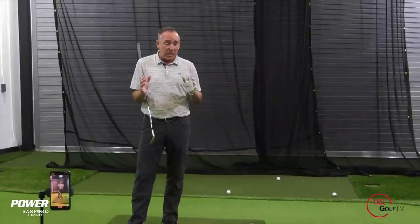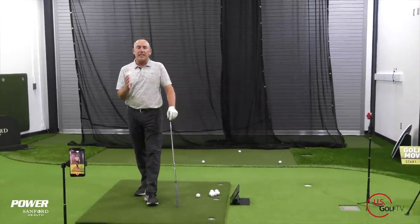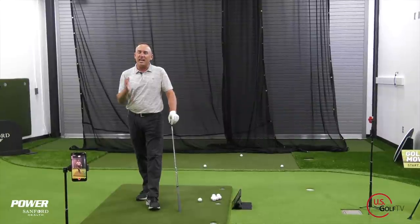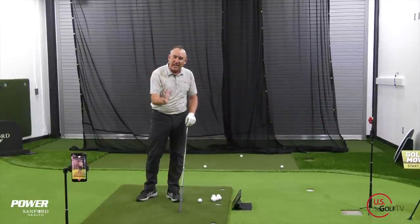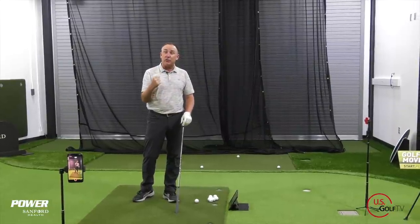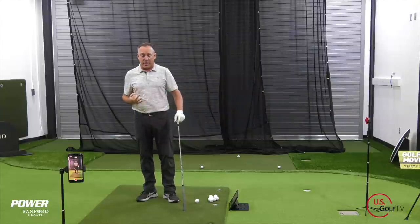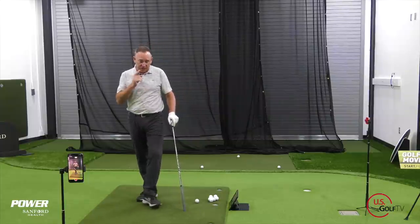The first thing you got to know — and this probably goes without saying — but to hit a pure iron shot you've got to hit the ball first. You've got to hit the ball and then you hit the ground. It's that contact that gives us that sense of 'I just pured that iron shot.' So the question is, how do I do that? There are three ways, and we're gonna talk about all of those today.